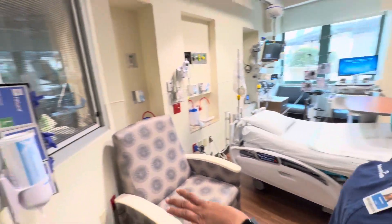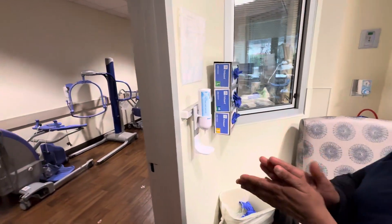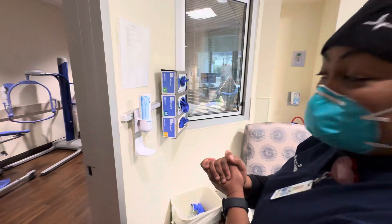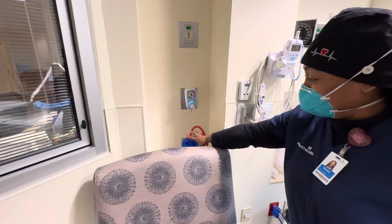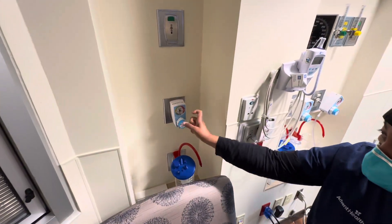Good morning. First, we can start with the phone because we always have to hand wash in and out. We have gloves. We have our suction canister, and we need to connect everything to the vacuum.